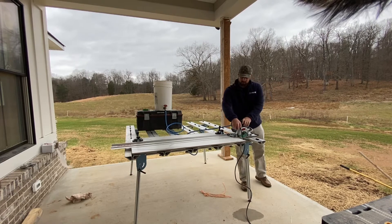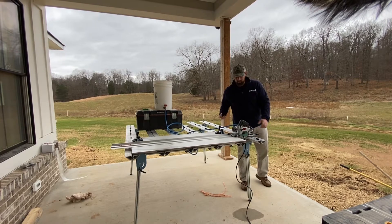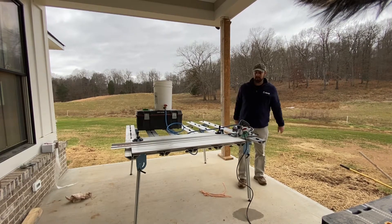It also has a vacuum port here that you can hook up a shop vac or a HEPA vac to if you want to dry cut with it. Today we're going to be working with some 24 by 48 tile panels.